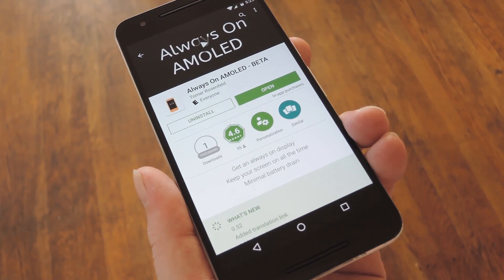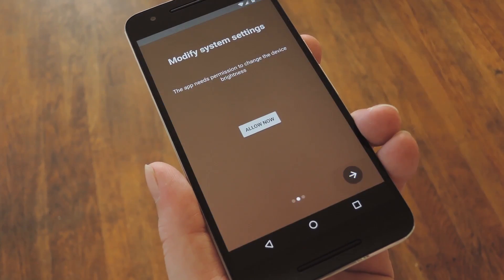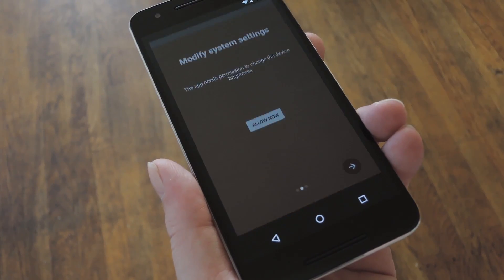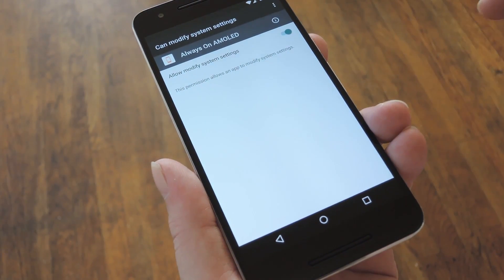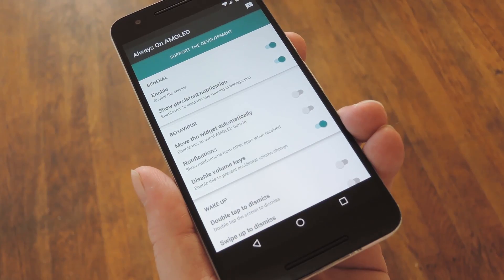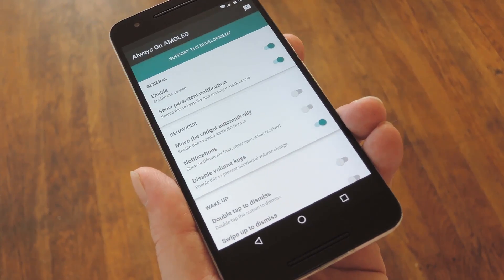Once you have the app installed, it's pretty simple to set up. For starters, you'll be greeted by this walkthrough. It basically asks you to enable a few permissions, and doing that is as simple as pressing the Allow Now button, then toggling the switch, and heading back to the app to do this one more time. With that out of the way, you're pretty much done with setup, and all that's left to do is to customize things a bit.